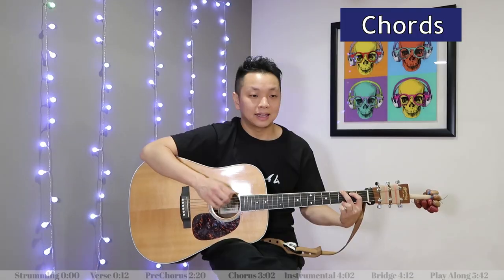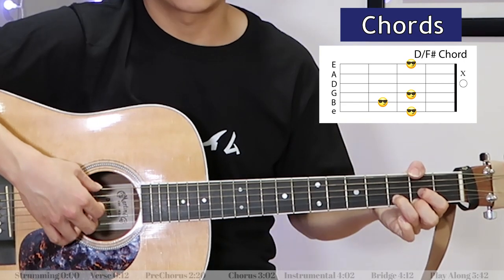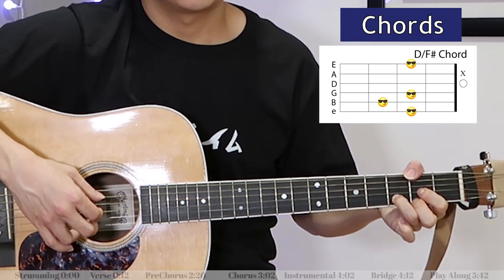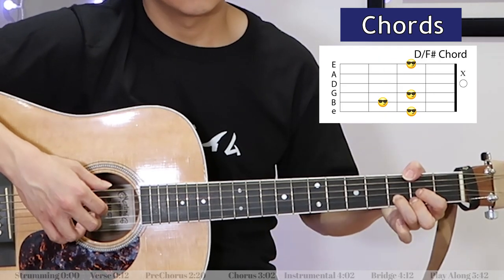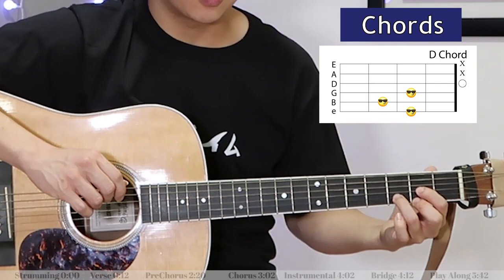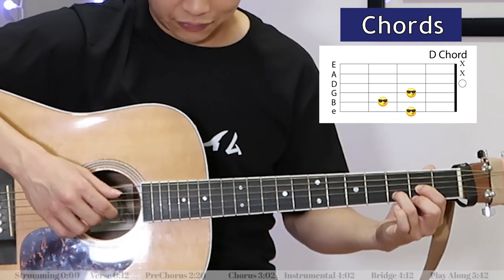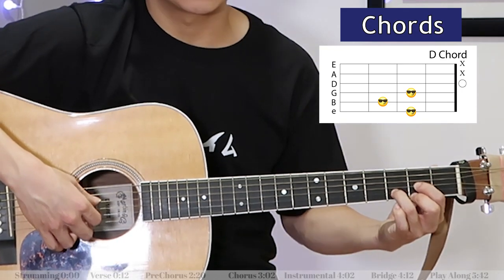At the end we've got a D over F sharp, and I'm just going to pluck strings six and two, three, four at the same time. Now if a D over F sharp is too difficult for you to play, just play a D chord instead. If you're going to go for the regular D chord, then just pluck strings one, two, three, and four at the same time.